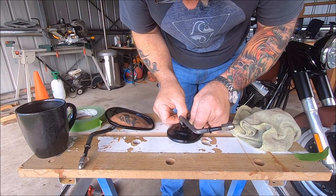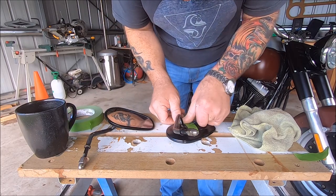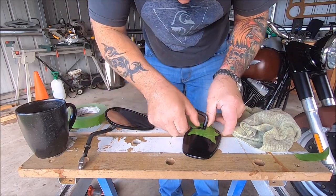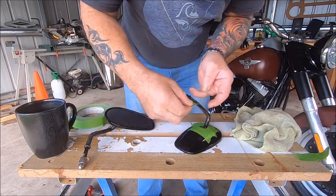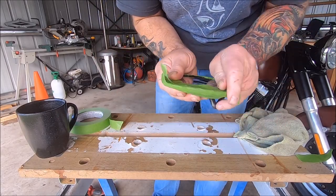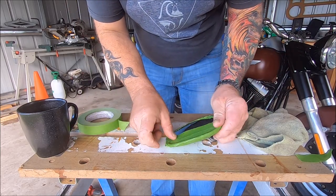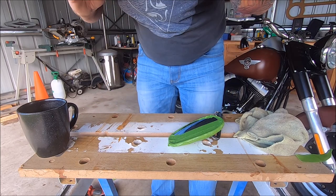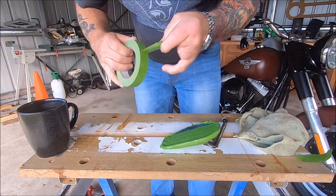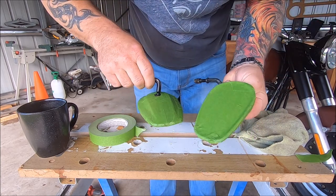All we've got to do now is tape up all the bits we don't want to spray, so we'll just work our way around. I decided to cover the glass as well — I really don't want any overspray on that, so a bit of frog tape on there and Bob's your uncle. There's one mirror, there's two mirrors, both of them done to perfection.